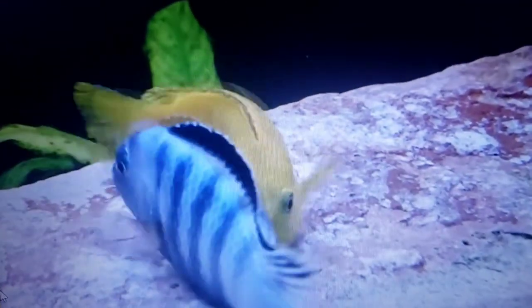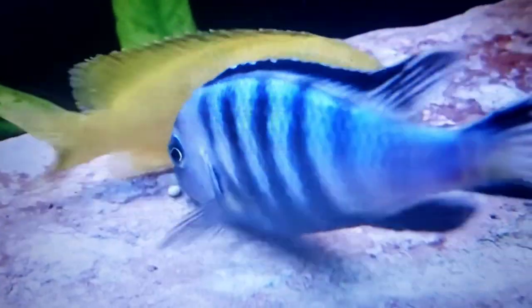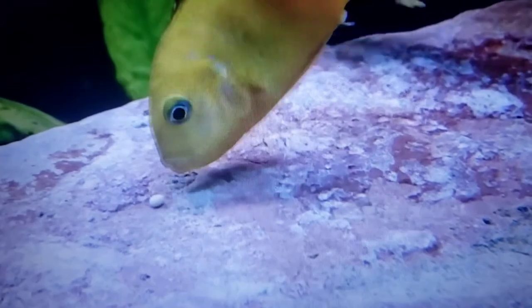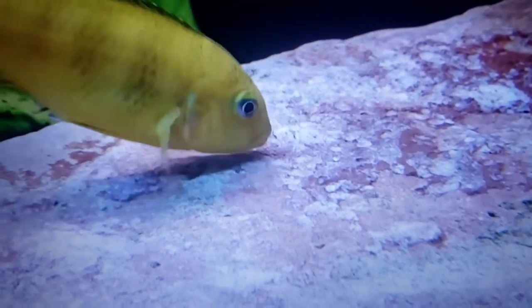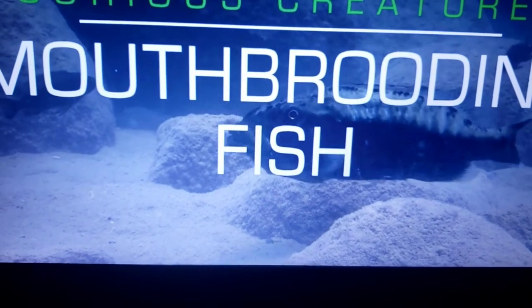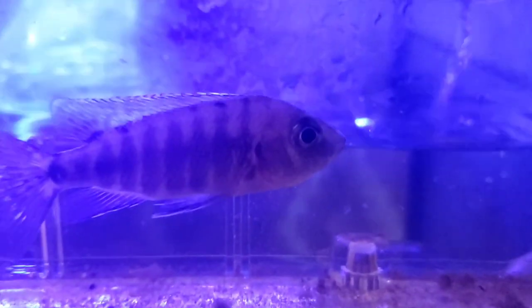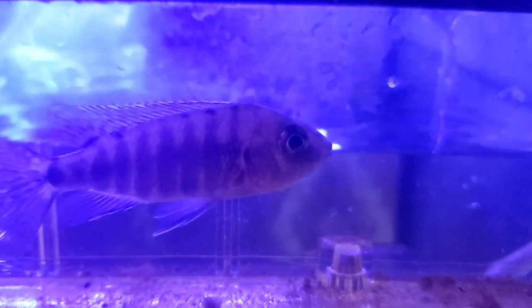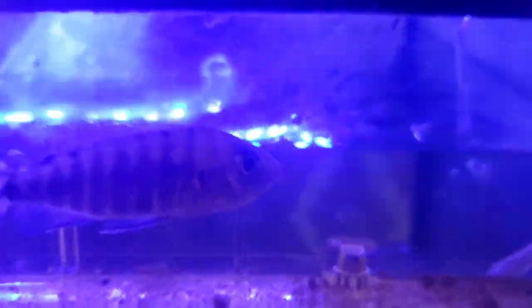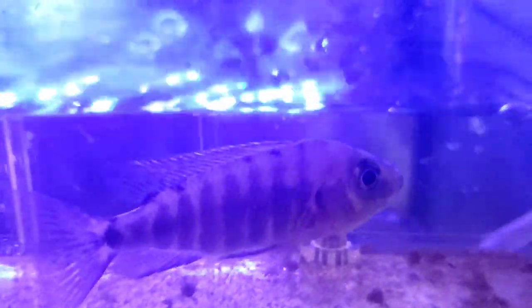As the male fertilizes the eggs that the female lets out, the female then goes around and scoops them into her mouth. This is particular with African Cichlids because they are mouth brooders. Here's what that looks like on a larger scale — the mother holds her brood in her mouth to protect them from danger and spits them out when it's safe. Mouth brooder. Here's one of my smaller holding females that I currently have right now — she is holding some African Cichlid fry eggs and has not spit yet.